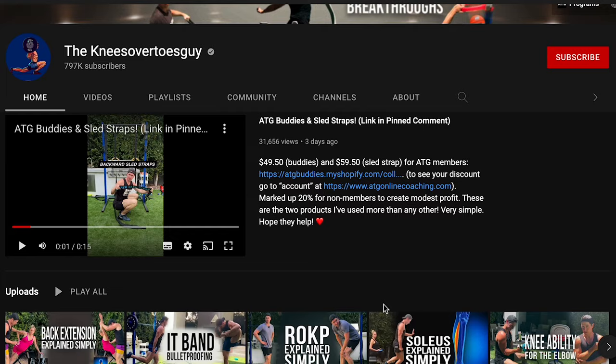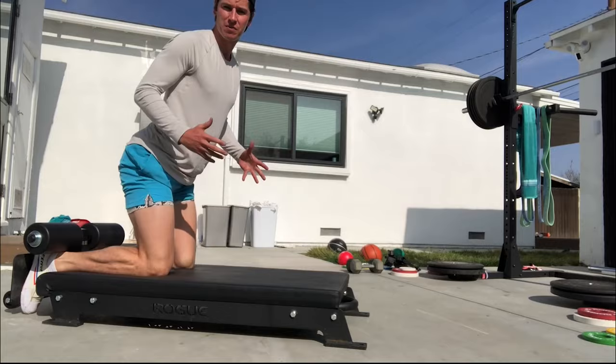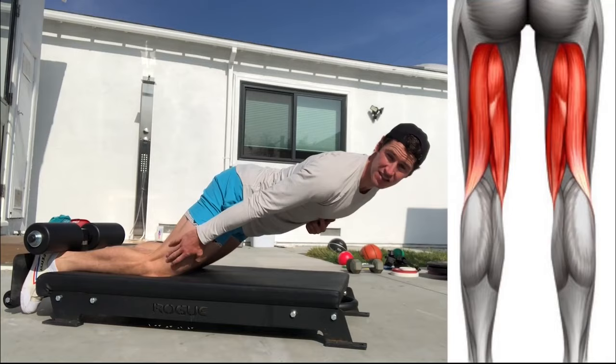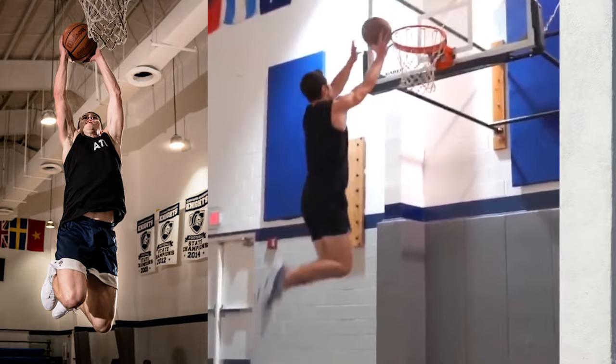This is Knees Over Toes Guy, beloved darling of the internet, exercise guru, and friend of Joe Rogan. Your exercises made my knee stronger. And it appears he's mastered the powers of levitation. Well, obviously, the man can dunk.